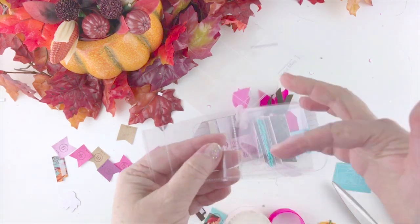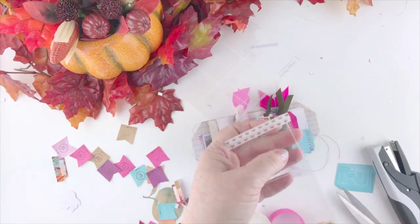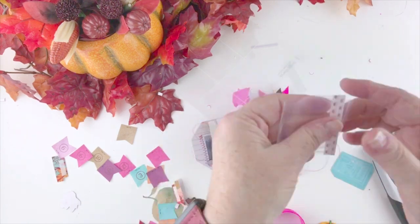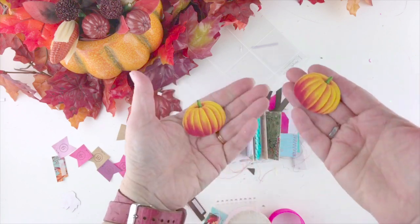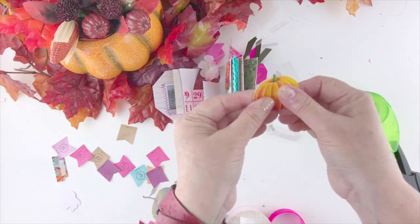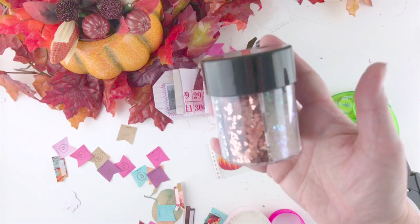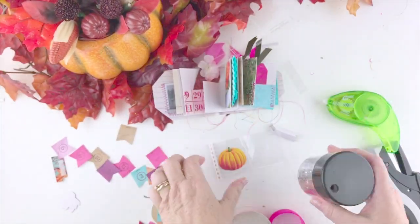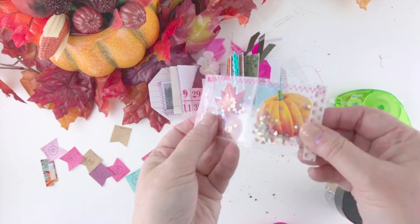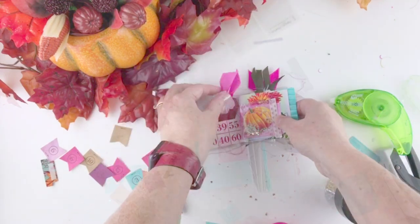Now we're going to make a little shaker page. I'm using Simple Stories page protectors — these are two-inch squares I'm cutting apart. One side I've had to cut off, so I'll seal that up with some washi tape. Make sure it fits in your book, then I'm going to put some pumpkins printed from my kit, gluing them back to back since our page is two-sided — we want a pumpkin on both sides. I'm using chunky glitter from Michaels, iridescent and rose gold, sprinkling it into the little pockets. Then I've sewn up the top with a zigzag stitch, but you could use washi tape to seal it too.